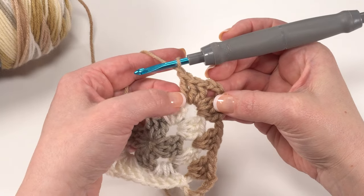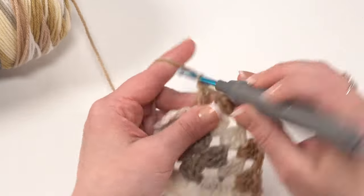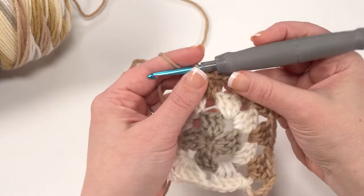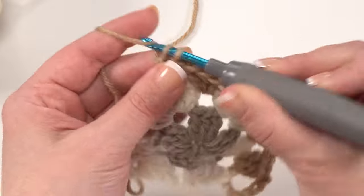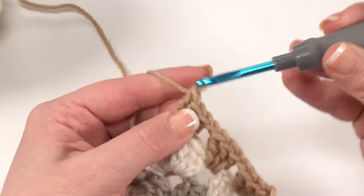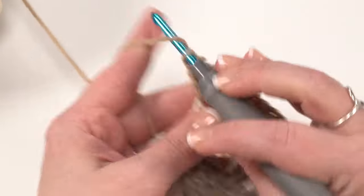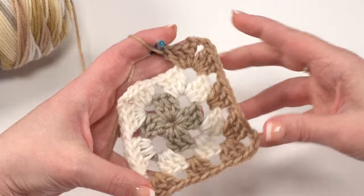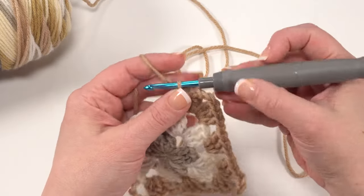Chain one, skip that next set of three, next is a chain-one space so put three double crochets in there. We look at our work: next is a group of three double crochets so chain one and skip those; next is that chain-three space so it's another corner — three double crochets, chain three, and three more double crochets right in that same chain-three space. That's how we maintain our corners. You can stop and look at your work and see how it's making a nice little square. Just continue like this until you get to that next corner and of course keep an eye on that color change.